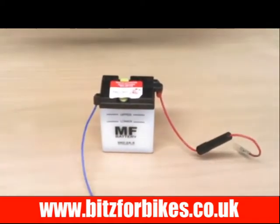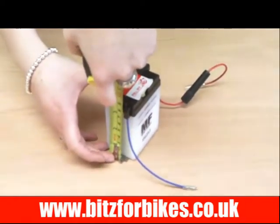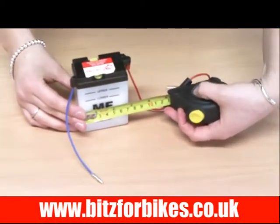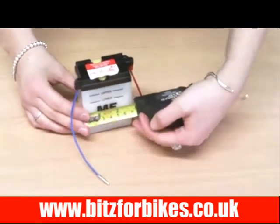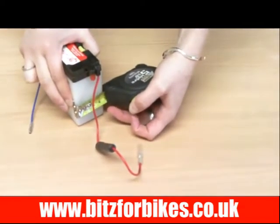The height of this battery is 96mm, the width of this battery is 70mm and the depth of this battery is 47mm.